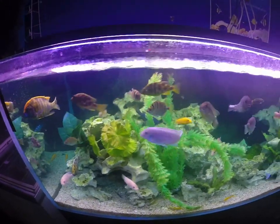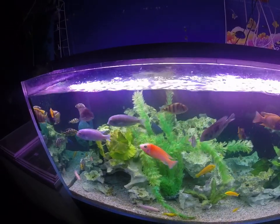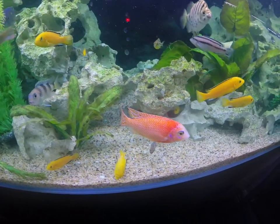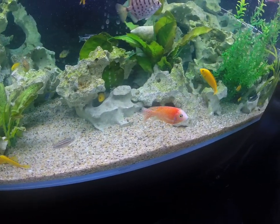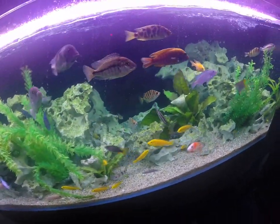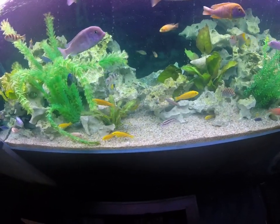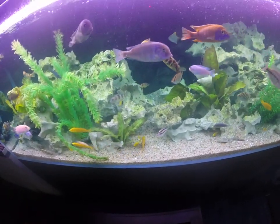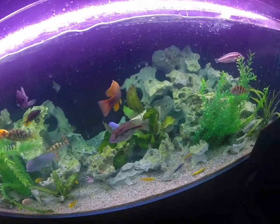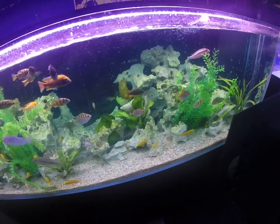This is a relatively unhappy bunch of fish, but they're not that bad — we can definitely fix them. The reason I'm making this video so long is not to bore you, but to give you time to see how these fish are reacting and how they're swimming, to help you identify if yours have the same issue: the flicking, the scratching, the fin clamping.